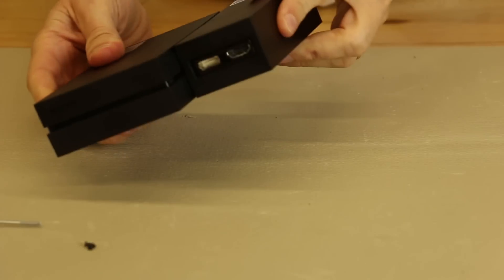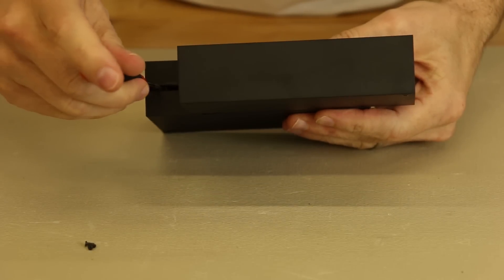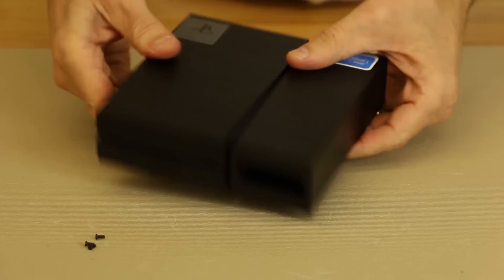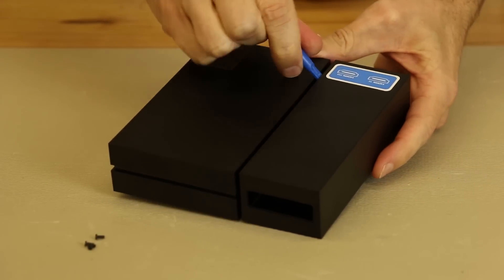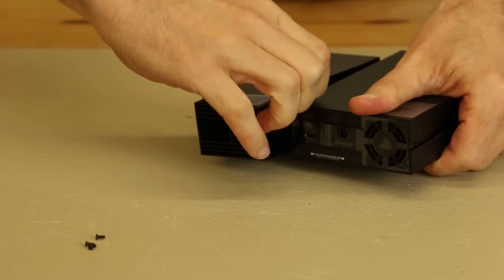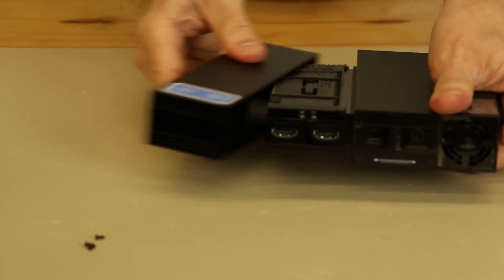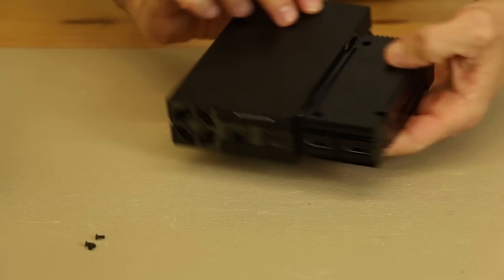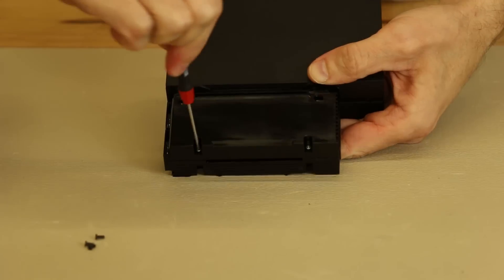Next, we're going to pull this back into position and take this screw out — there's one kind of hidden in there. Then we're going to use a plastic pry tool, an opening tool, and pull this off. That part is now off the track, and now there are two more screws, one right here and one right here. We'll pull those screws off next.